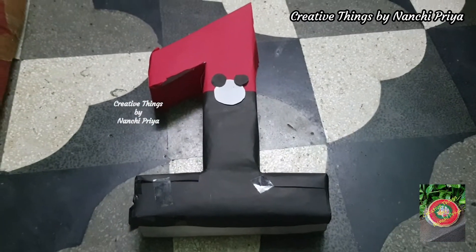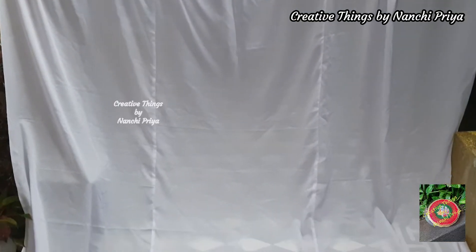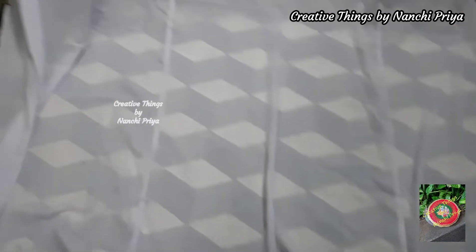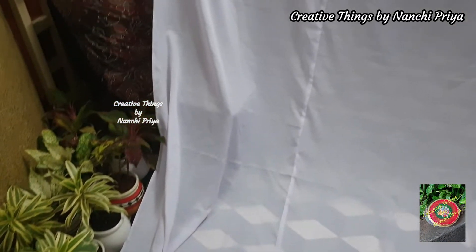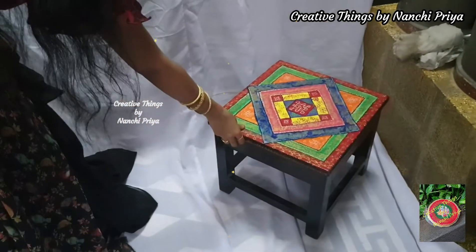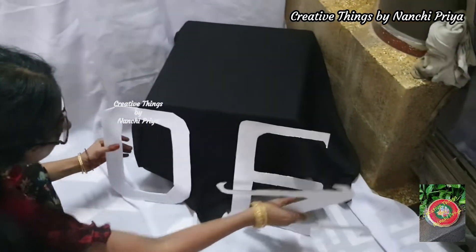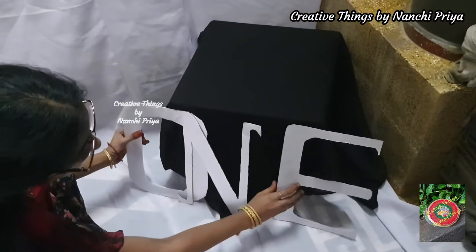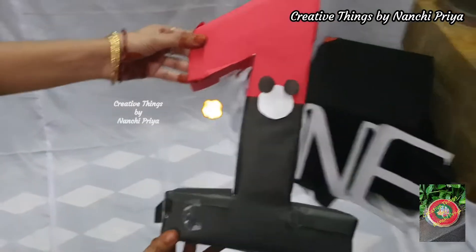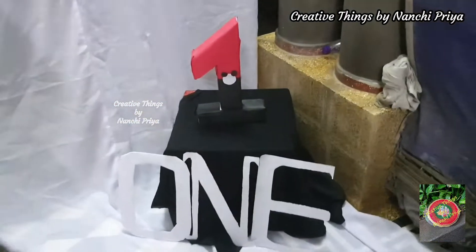We are ready to do the preparation and decorate. I am going to hang the white curtain and arrange the remaining curtains on the bottom of the floor. Then we are going to place the table and cover it with a black color cloth. We are going to place the number one letters in the 3D shape, and place the Mickey Mouse colors.